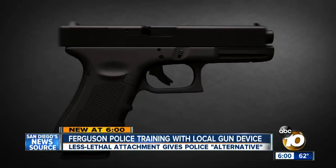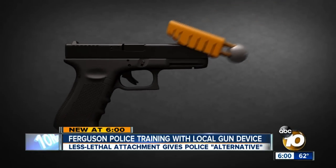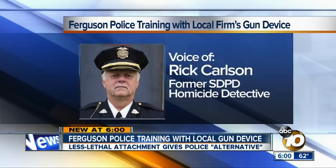Critics have taken aim at the time required to attach the device — moments that could place an officer's life in danger. If you have to get it out of a holder, you're talking several seconds, and by that time you are already dead.